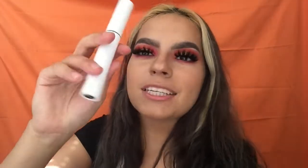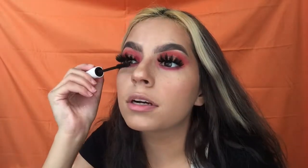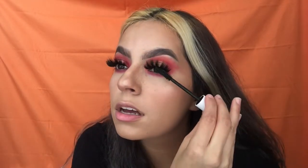Specifically this one lash gave me trouble. I'm using the ColourPop mascara — and I am sweating. I have work in like 30 minutes, I'm hungry, and I want to go get Zaxby's. Anyway, applying mascara to the lower lashes now.